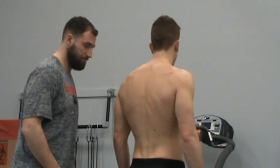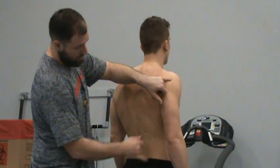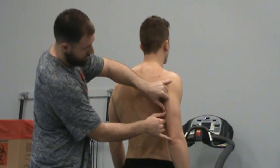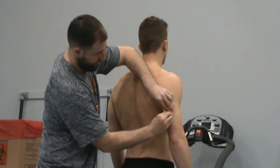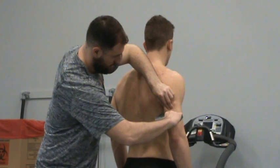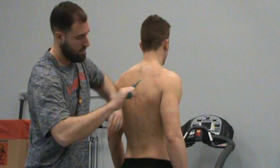Next I'm doing the tricep. It's going to be about halfway between the shoulder and elbow, right about so. I get my good pinch, place the caliper just below my thumb, and I got a 13.